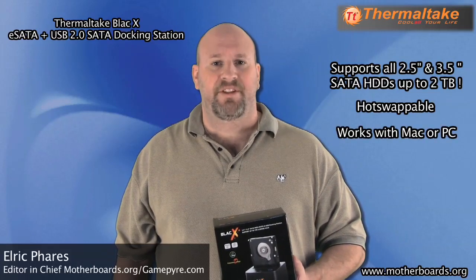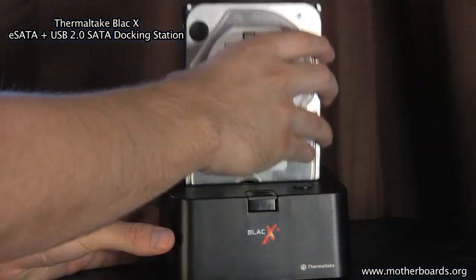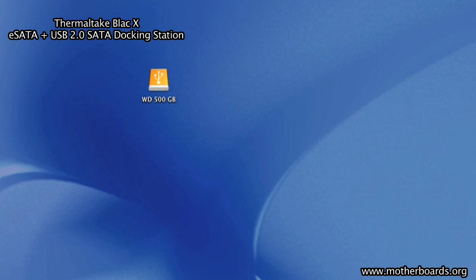This docking station takes hard drives up to 2TB in size and works seamlessly with either a Mac or PC. All you need to use this drive is simply either hook up the USB or eSATA cable to your system. After that, the system will automatically detect your drive and you'll be up and running storing and saving your information.